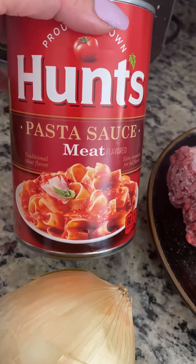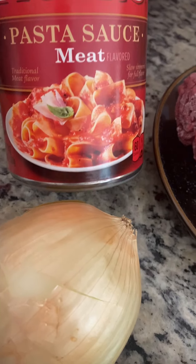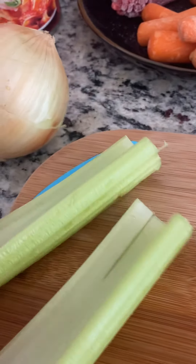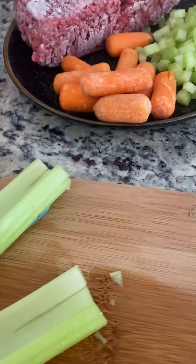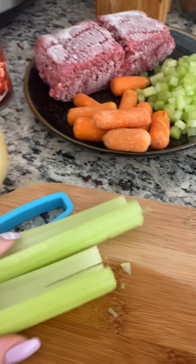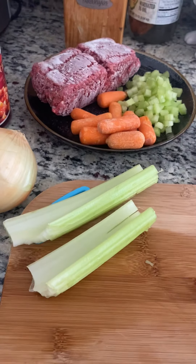This is my ground beef — it's a cleaner type, 93% lean meat. And this one is the pasta mixer with onion and celery. I don't have green bell pepper so I'll substitute it, and cut it in pieces like that. Of course I'm also going to have mozzarella and other kinds of cheese.